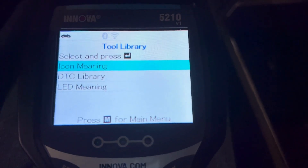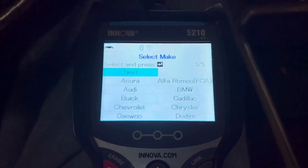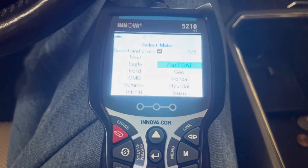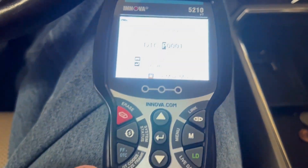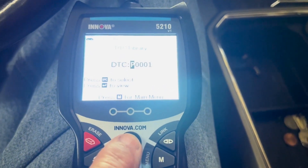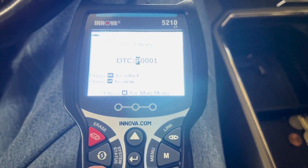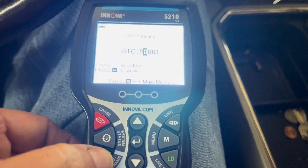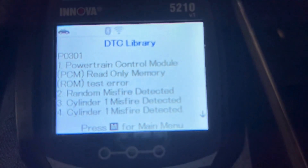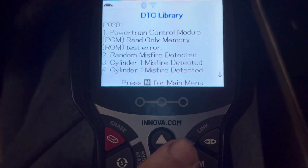I do like the tool library feature if you get an odd code. I have a Ford here, so I'll scroll down to Ford, highlight it, and if we want to look up a trouble code we don't understand, we can select powertrain, chassis, body, or communication and then select our code. I'm putting in P0301 because I know that's a misfire — and it tells us: random misfire, cylinder number one misfire, and so on.